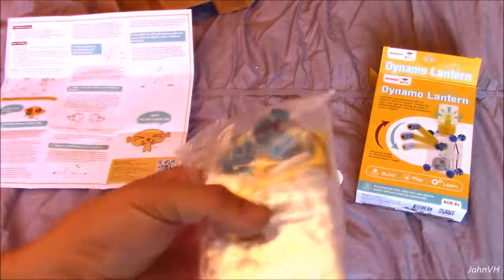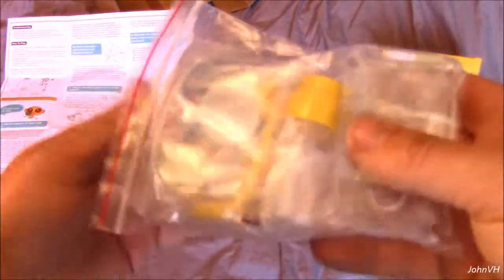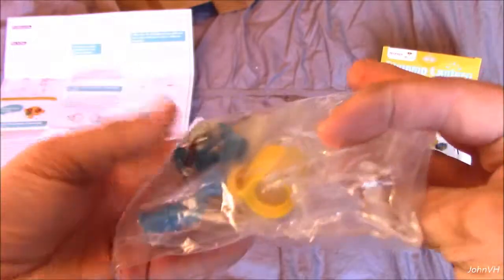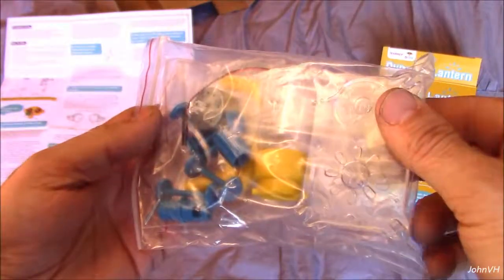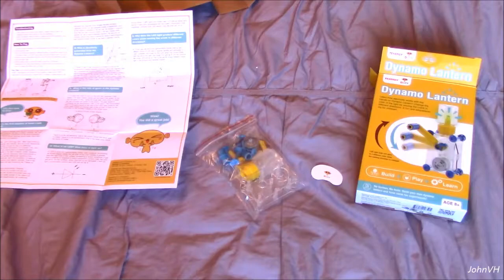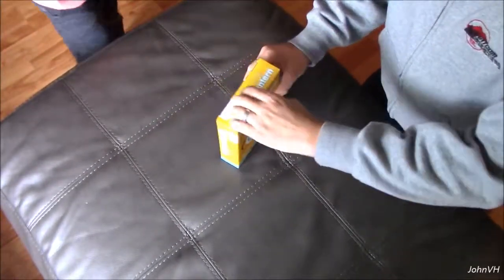Here are all the pieces — I'm not going to break them all out right now. We'll do that later in the video. Once we build it I'll do a run-through and then we'll make it go from there. Looks pretty fun, so make sure you like, comment, and subscribe, and when we come back we'll get to building!